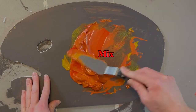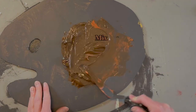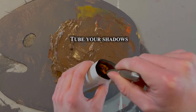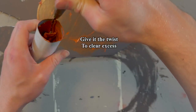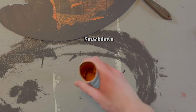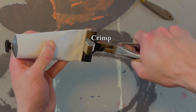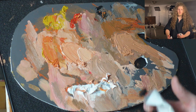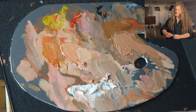I also recommend that you actually pre-mix these colors. Mix them, put them in tubes, and you'll be ready to go. That way, every time you come to paint, you have your colors on your palette. You don't even have to worry about using your palette knife to mix it up. You're just going to be ready to go — you can take them straight out of the tube, put them on your palette, and paint with it. So here are my absolute essentials. I have these ones in tubes, and you're going to see why.